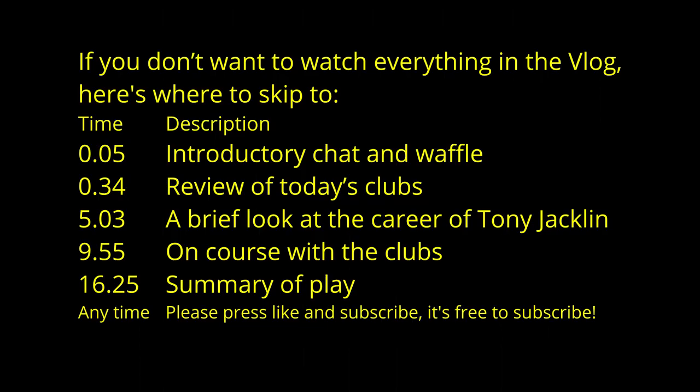Before that, here are the time checks for this video should you wish to skip ahead. Please press the like and subscribe and even leave a comment, as it makes me think that people might be interested in the videos and I'll be encouraged to make more.